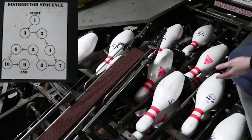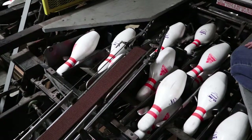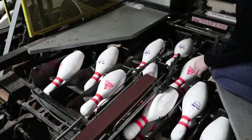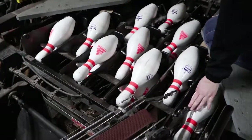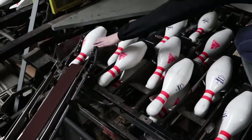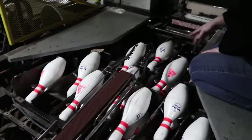Once you put the pins back and make sure there are no gaps where there are no pins, you can turn the machine on. After turning the machine on, you're going to want to tap the end of the distributor to get it back to its starting position, and it starts at pin number one.